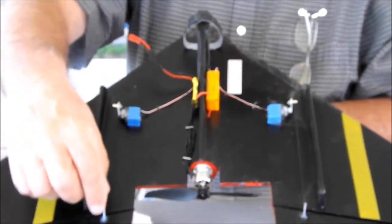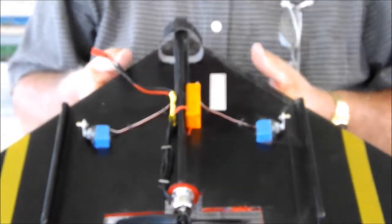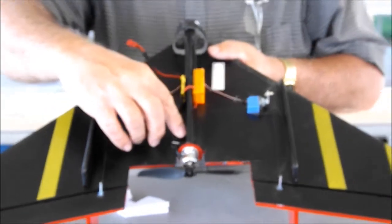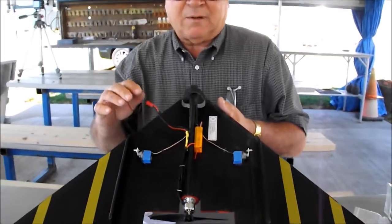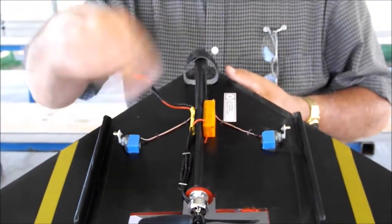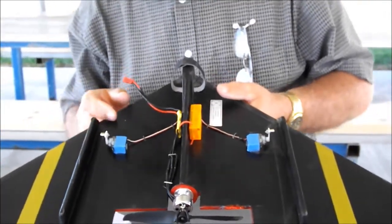Just the Z-bend here works fine as long as you have adjustment on the other end. The motors aren't coming with bullet connectors, so you could just solder them together. If you have some bullets and want to use them, that's probably a nicer way to go. If you solder, make sure you twist them together first to know which rotation you've got before you solder. With the bullets you can obviously change it if it's wrong.